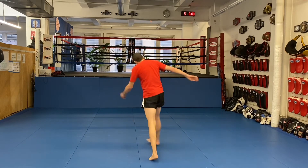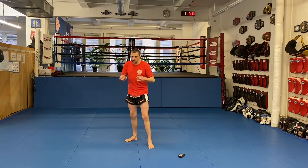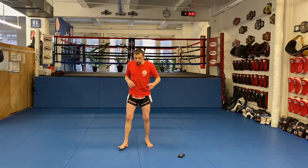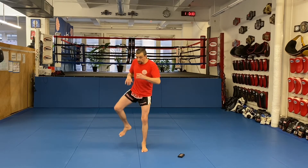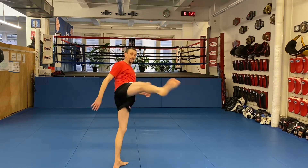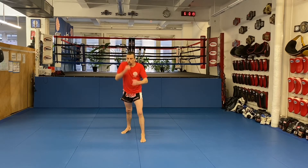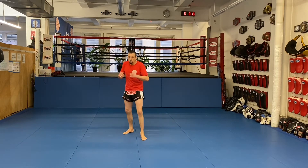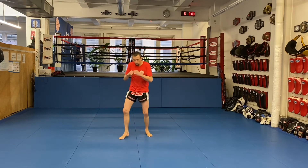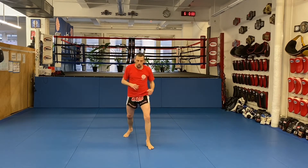And the last one — the back leg fake. It's basically like a superman but I'm not throwing. I'm faking a kick, putting the foot down, and then stepping forward — so I can use that to set up another kick or a lot of other stuff. Step, lift, step. Back leg fake, step, fake, step, kick.